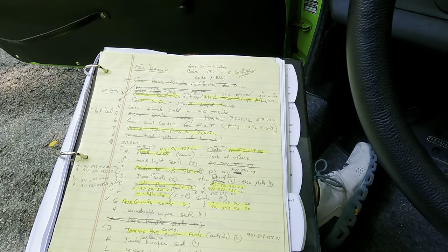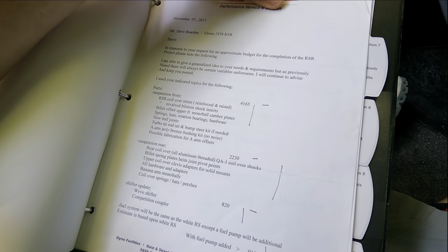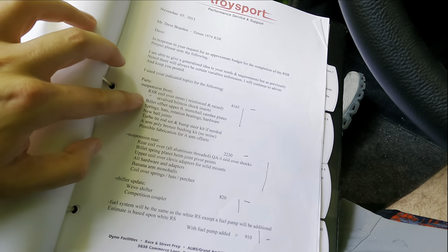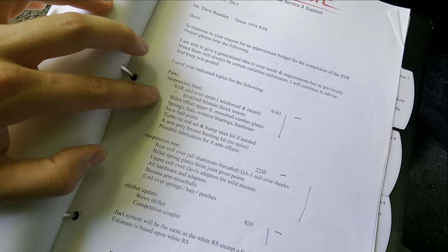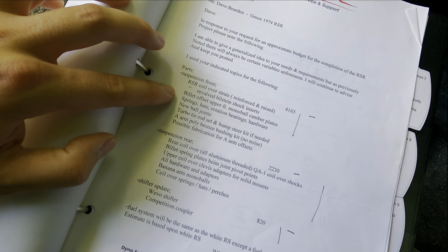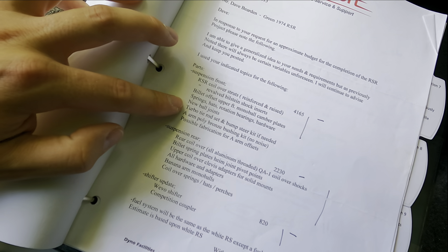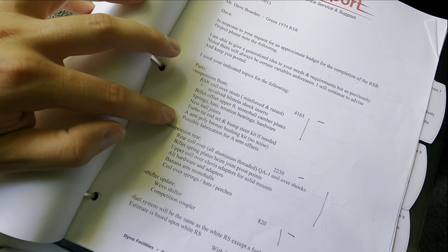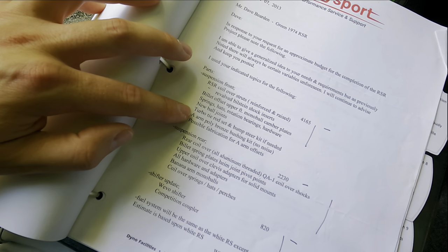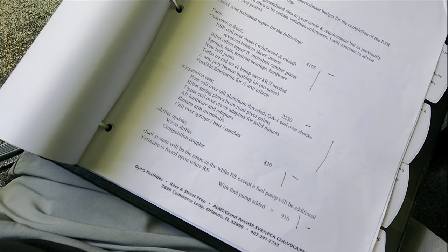This covers all the bodywork and everything that's been done. It talks about the coilover shocks, the suspension: RSR coilover struts reinforced and raised, revalve Bilstein shock inserts, Bilstein upper monoball camber plates, springs, rotation bearings, hardware, new ball joints, turbo tie rod set and bump steer kit, poly bronze bushing kit. It's incredible how much has gone into this car.